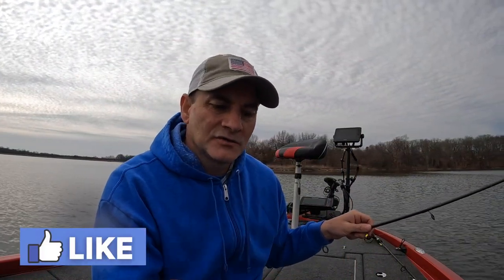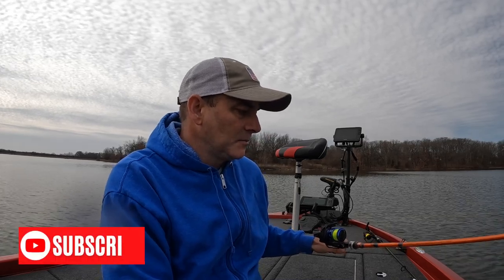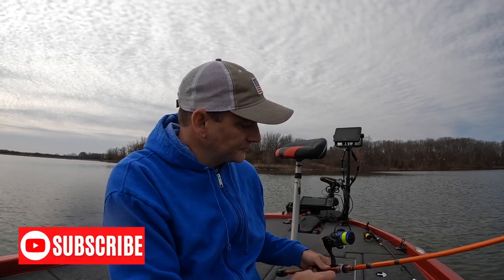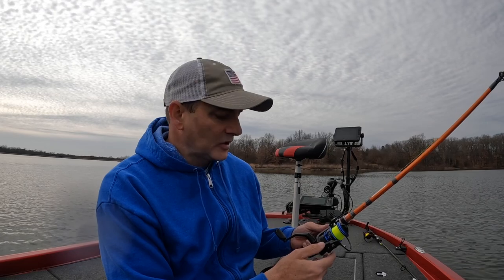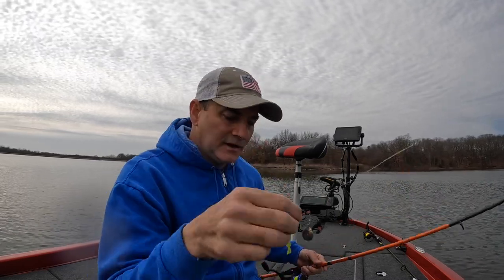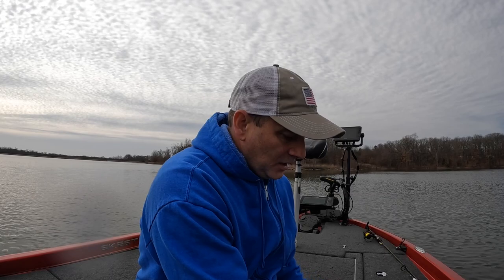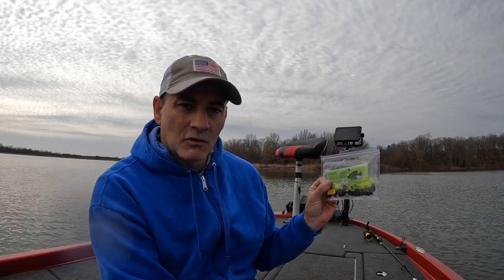I'll talk a little bit about the gear I was using while throwing this beetle spin around. The rod is a 7-foot medium with a moderate fast action tip on it. The reel is the PC Fun Flame 2000, a 5.2:1 gear ratio — you can pick these up off Amazon for about 20 bucks, I'll put a link in the description below. The line is just 6-pound high-vis fluorocarbon. So again, it's a beetle spin with an eighth ounce Colorado blade on it, and I was throwing this purple and chartreuse lure made by Six Killer Baits out of St. Charles, Missouri. I bought these at a local bait and tackle shop.